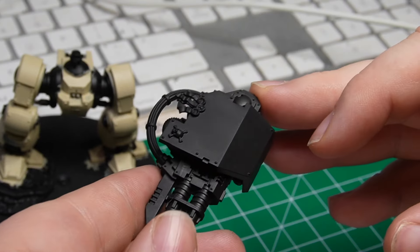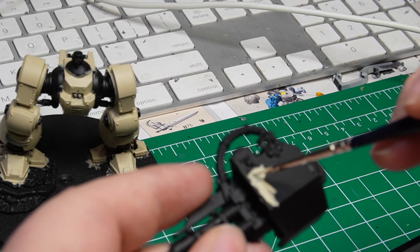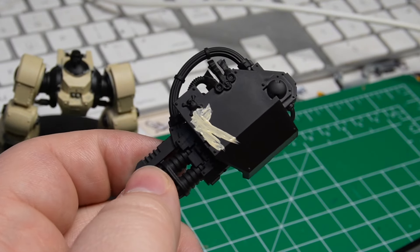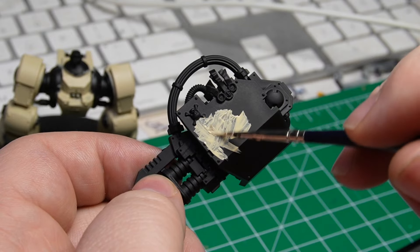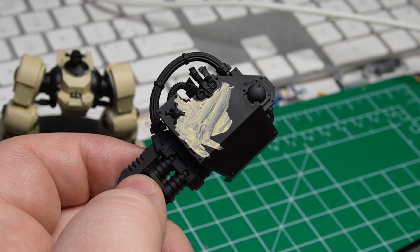Now that we're done with the bottom half of the dreadnought, we are going to move on to the weapons that go on either side. Since this is a Ballistus dreadnought, it has twin-linked lascannons for one arm and some rocket pods for the other.